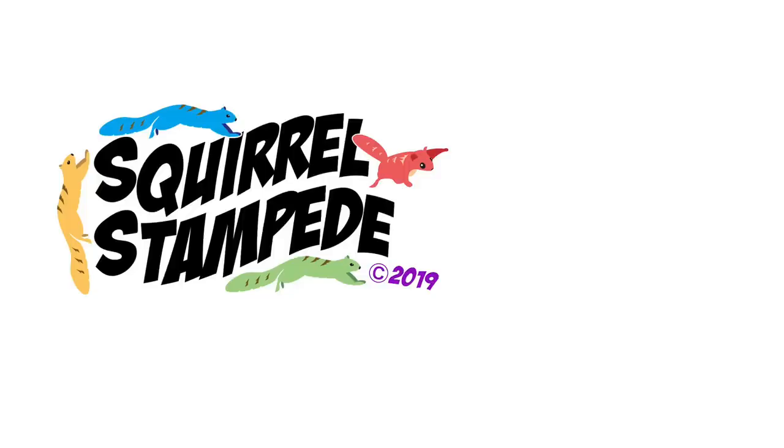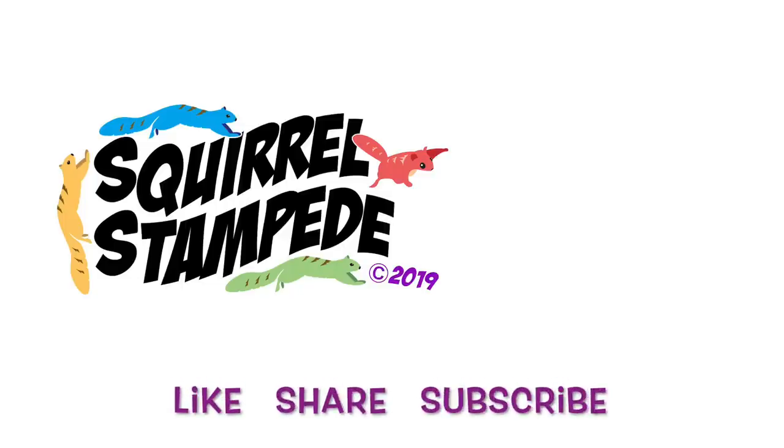Thank you for watching Squirrel Stampede. Please like, share, and subscribe.